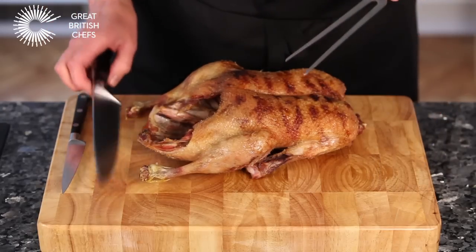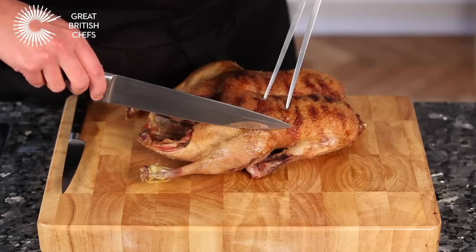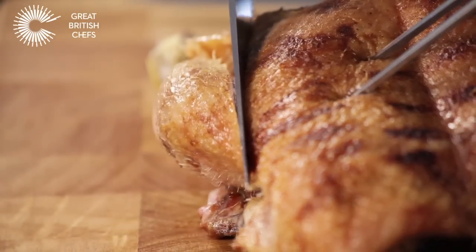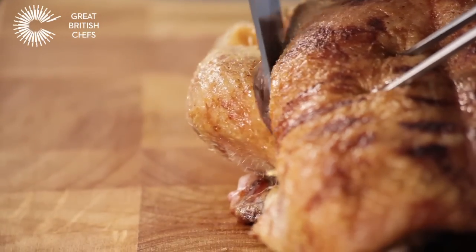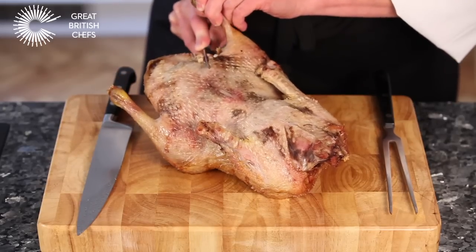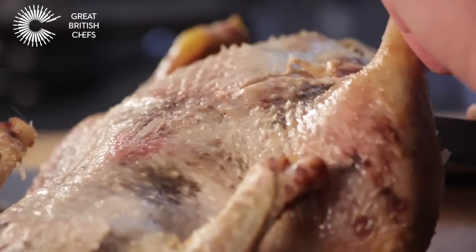Support the duck using a carving fork in the middle of the breast. Cut between the breast and the other leg. Run the knife around the back of the thigh near the spine to remove the oyster meat.